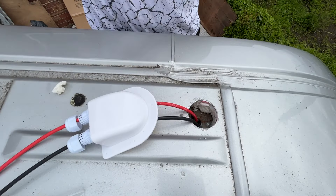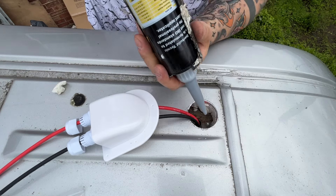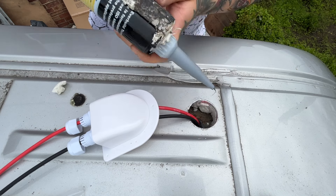I didn't have a suitable grommet to fit this hole so I siliconed the cable in place to avoid it moving round and potentially the metal rubbing through the cable. It's a pretty heavy duty cable and once in place it's going to have barely any movement, but I just did it as an extra layer of protection.